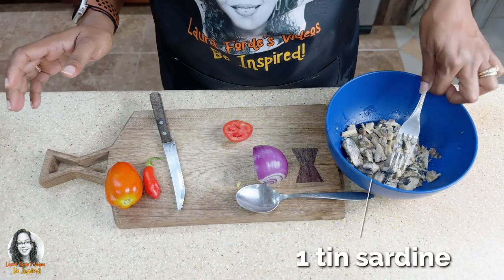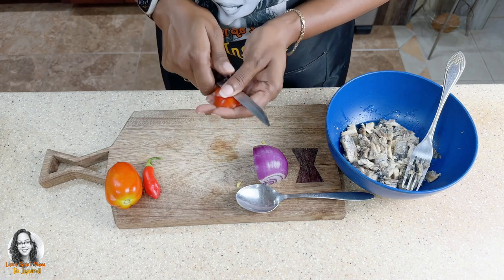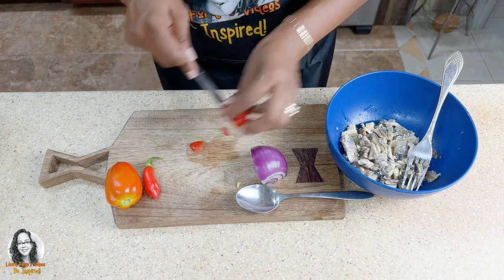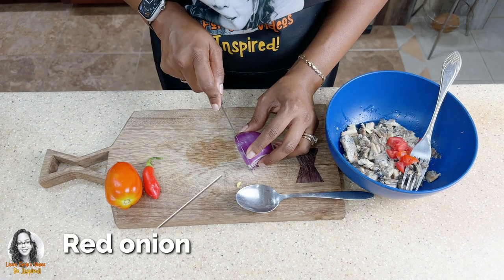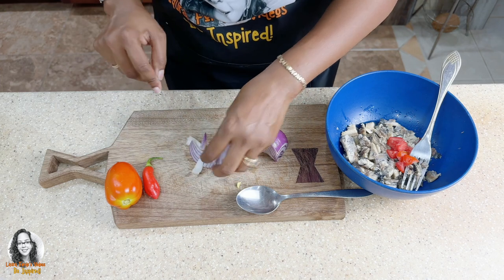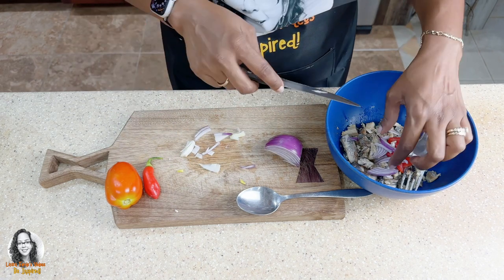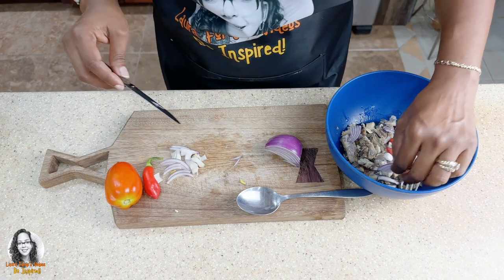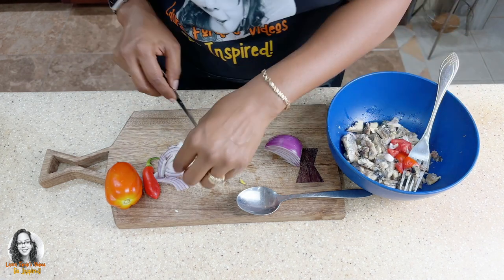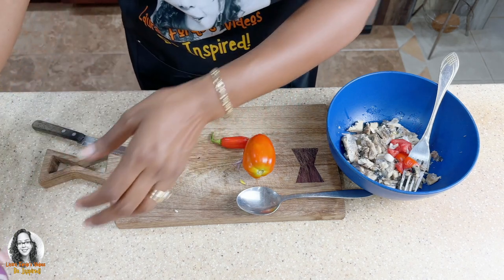So I have my sardine here — this is one tin of sardine. Now I'm going to cut up some tomato to put in it. Take off the bad part. So I'm going to put some tomato in our sardine. I'm also going to put some red onion in it — cut this in half again. Actually, I want the red onion on top, so we're going to put the red onion last. Let me just finish cutting up the tomato and put that to the side. I think that should be good.